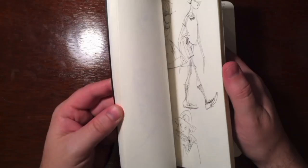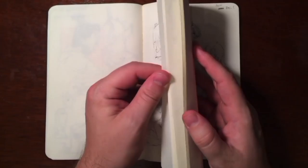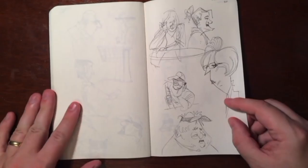By the way, this is still November 30th. This is all in one night — sitting there sketching for one night and I'm still going. That's the last page of November 30th. So don't go out sketching and think you can't fill a page. You should be able to fill a couple pages at least, if not five or ten.